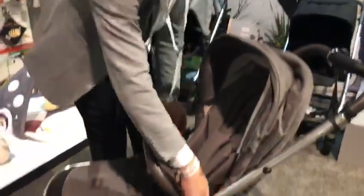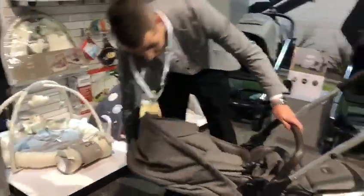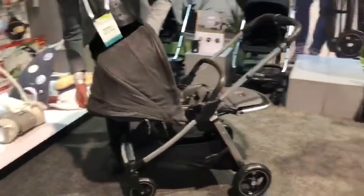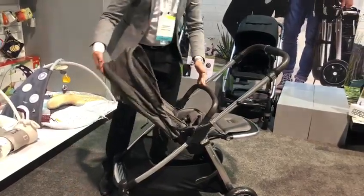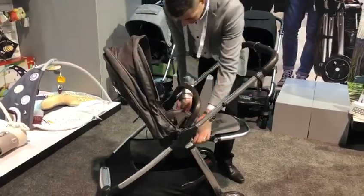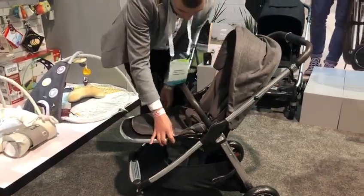The seat unit can be moved from forward or rear facing, so it's suitable from birth. And this is where you can see how big the hood is. As baby gets a little bit older, you start lifting the seat unit up and can turn the seat unit around on there as well.